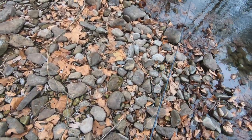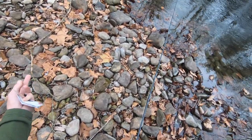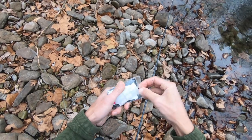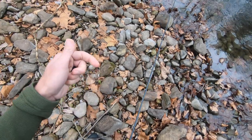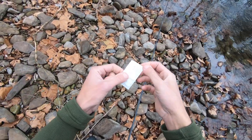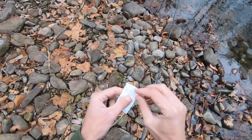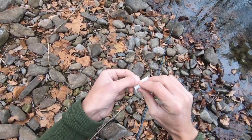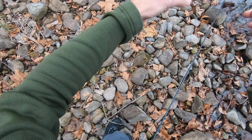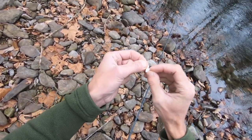Because we're fishing lightweight flies, we need an indicator that is sensitive enough to sense the strike of a lightweight rig. The pinch-on indicators we used in class work really well for this — they're easier to cast, fairly low maintenance, and easy to use for starters. These are the Angler's Image pinch-on indicators. Because we're using such little weight, all we're going to do is take half of an indicator — one that we've cut in half — and pinch that onto our leader about twenty-four to twenty-six inches above the point fly.